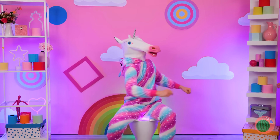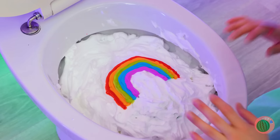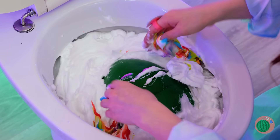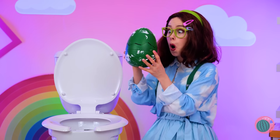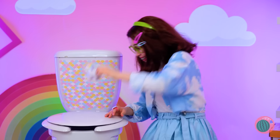Wow! A unicorn! I think it left something behind. Under the rainbow, it's a unicorn egg. And there's a tiny unicorn inside.